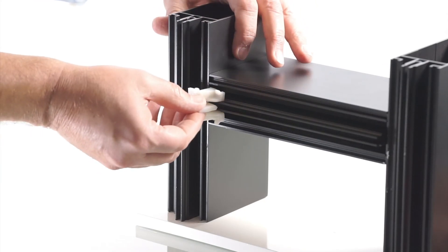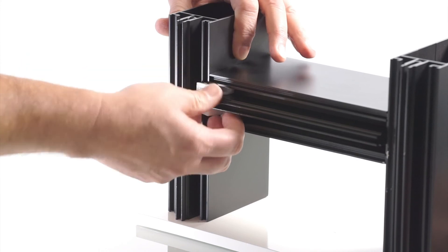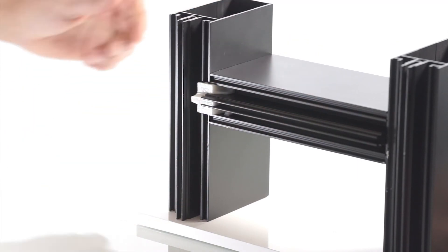A special rubber drainage cap can be added for water draining between the mullion and transom.